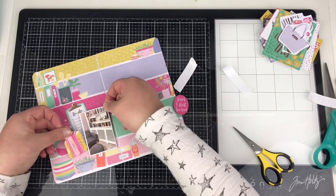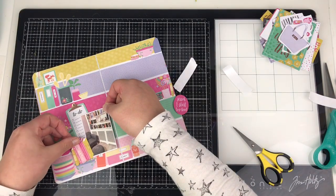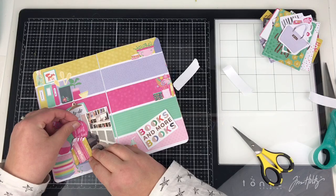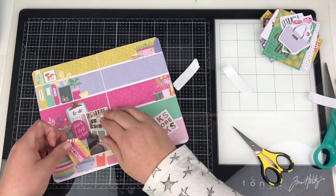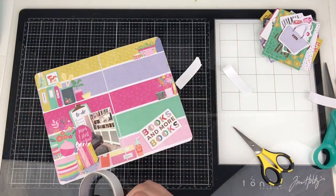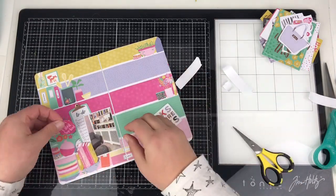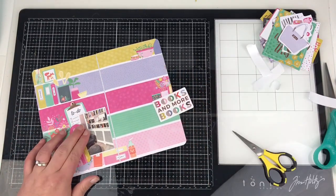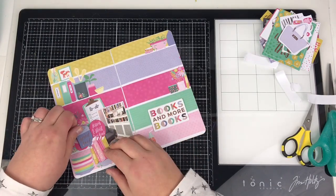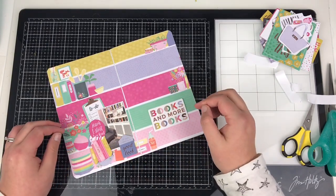I'm very careful with how much dimension I add. Those little books that I fussy cut out I did pop some foam adhesive behind to give a little bit of height. I'm going to pop those there, and that little bit that says 'Jeans, T-shirt, Top Knot' is going to hide behind that little stack of books — and that little cluster is done. I considered adding a glassine bag for hidden journaling, but that green bit of paper on the right hand side has lines on it — a perfect spot to add journaling straight onto the page.